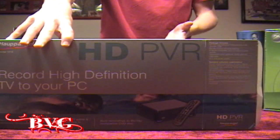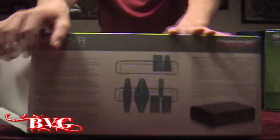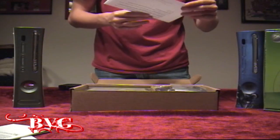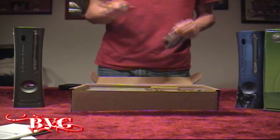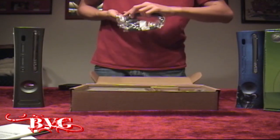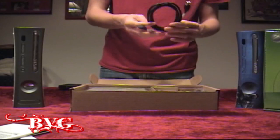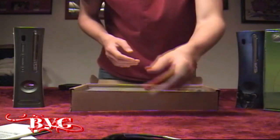There's your packaging. It's got system requirements, included software, and technical specifications. On the back it's just got what all the ports mean, and we'll go over that later in the video more in depth. There's a software disc, a quick installation guide, and a dear customer note. Here's your USB cable — it actually uses the same cable that most printers use, with a square end with rounded top edges and a USB 2.0 on the other side.